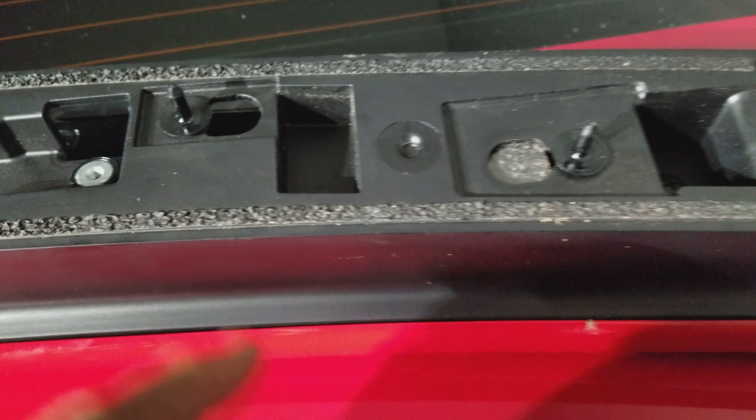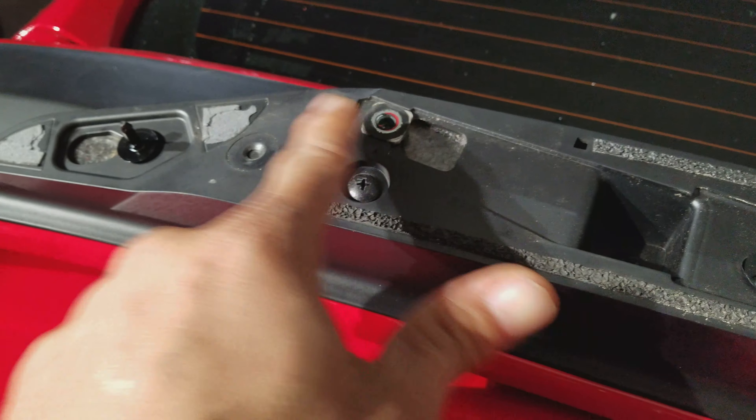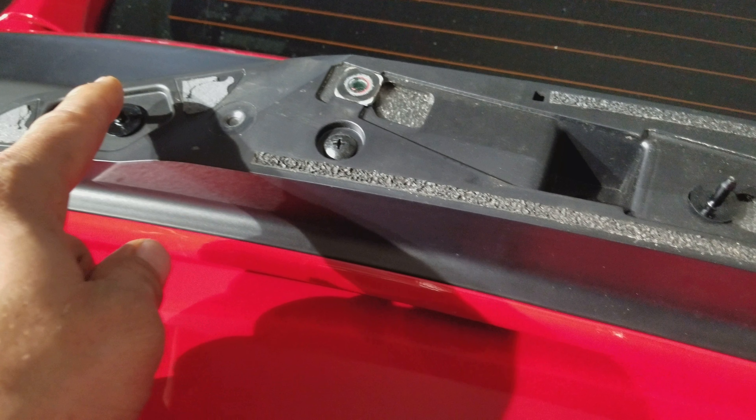I just want to show you what happens if you remove your spoiler. This is a 2017 Si — 2016 and 2017 are all the same. So if you take your spoiler off, this is what you're going to be dealing with. Be aware of that — look how many holes you're going to have. We're not going to count the first two; we're going to start with this one.